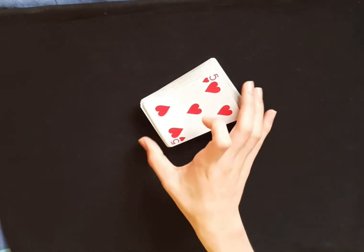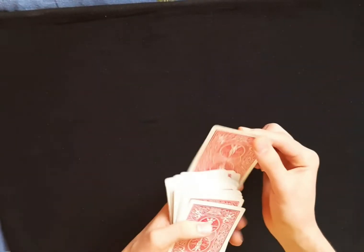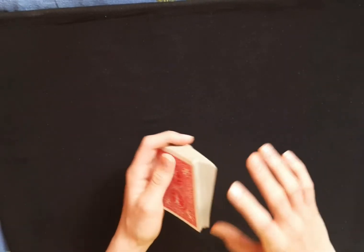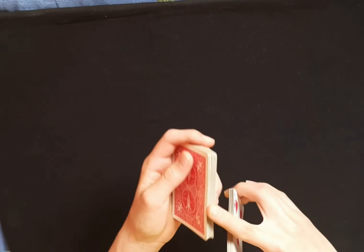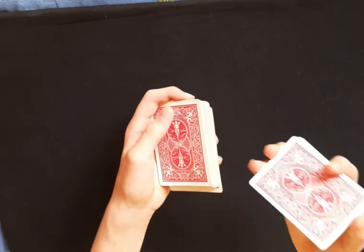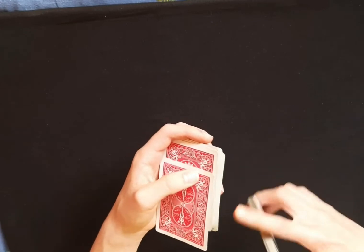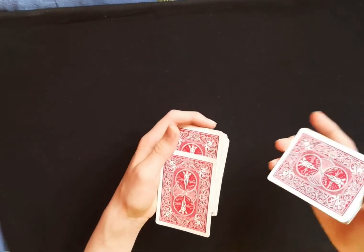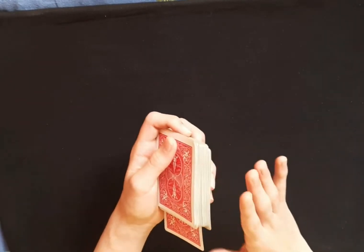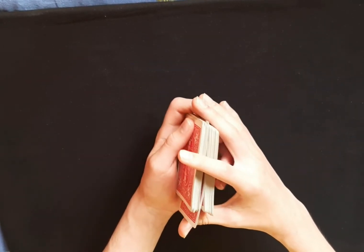So this is how you can do the overhand shuffle card control. Have a spectator first of all pick a card — let's just say the ace of spades. Now you just put it on top of the deck. What you're going to do is take about half the pack from the bottom. Now instead of shuffling it out on top, all you're going to do is just peel off one card and leave it injogged like this.